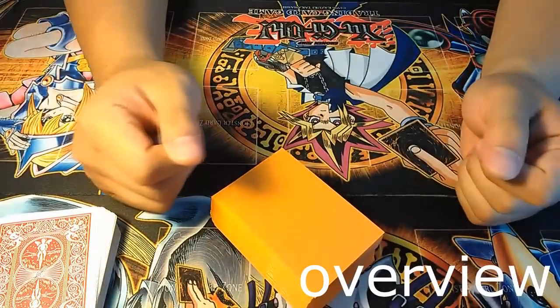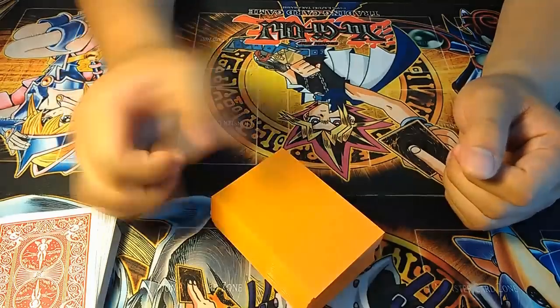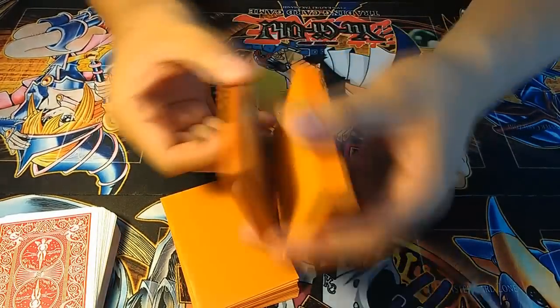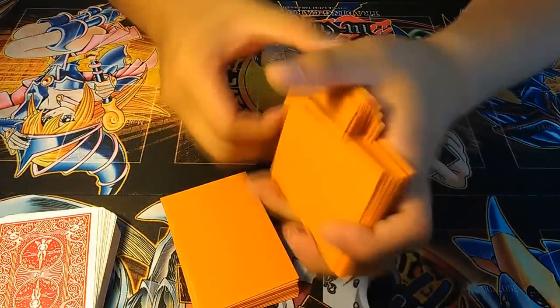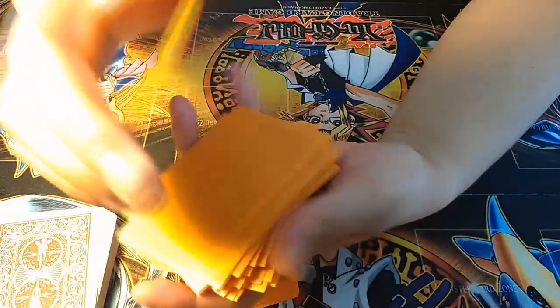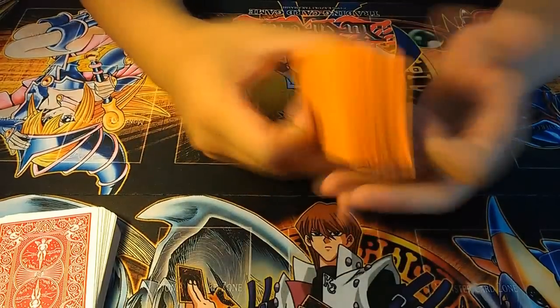Let's begin with a quick overview of the waterfall shuffle. The waterfall shuffle is composed of three components: the first being the cut, the second being the weave, and the third being the release and pressure. With all three components combined together, you get the waterfall shuffle.